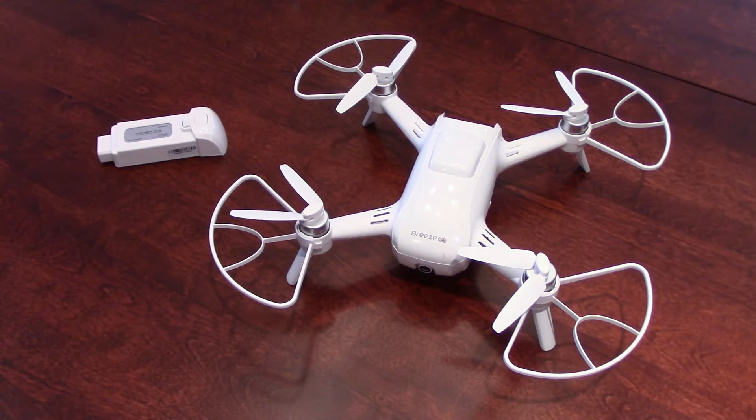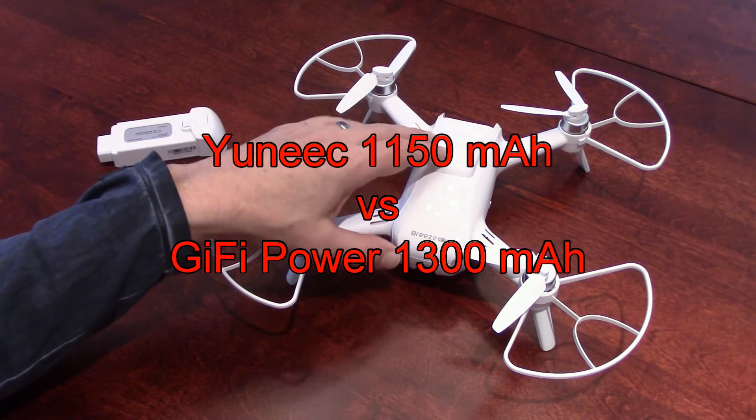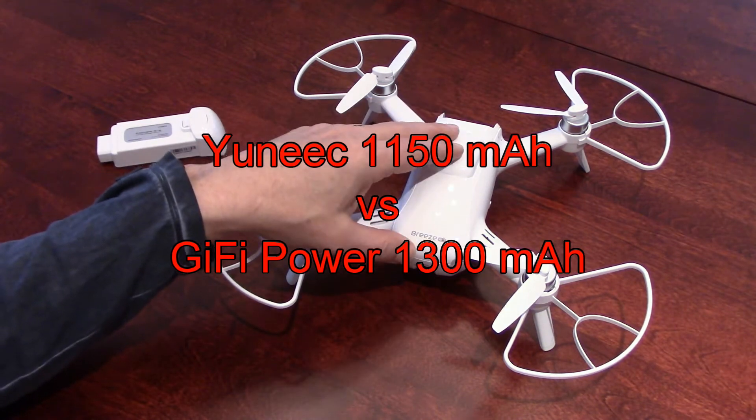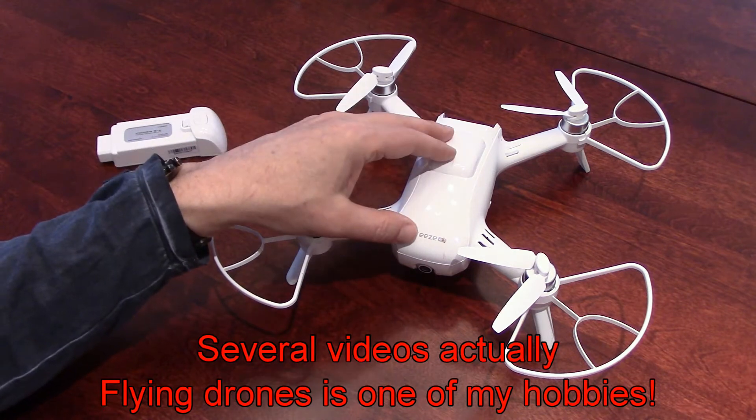Hello guys, welcome to my channel. I started a couple of weeks ago a series of videos on the Unique Drone, the Unique Breeze 4K, because I like drones and I have a few videos on drones on my channel.